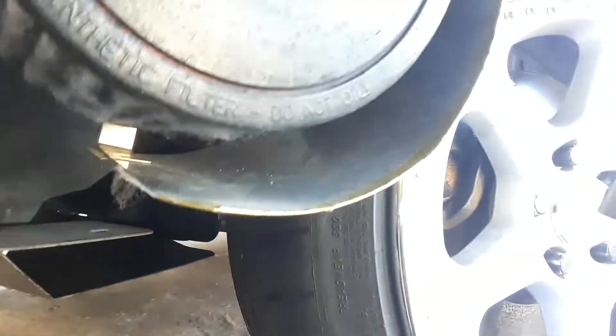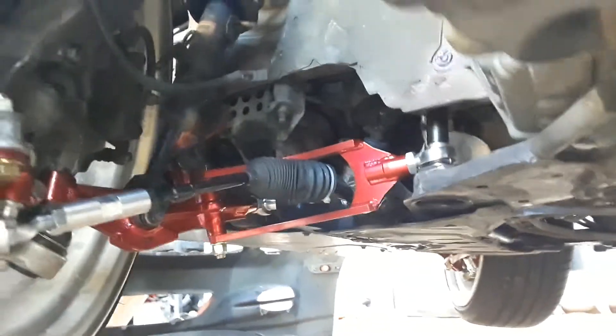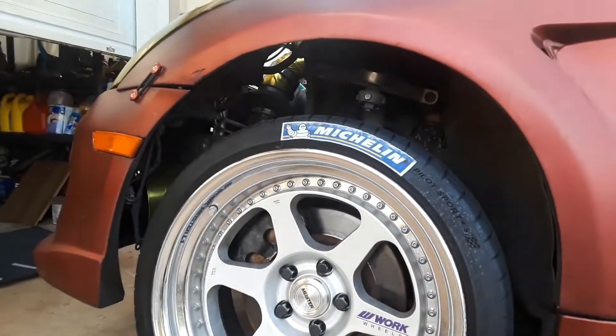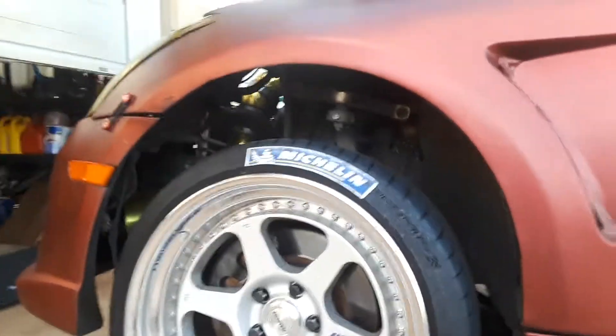I find it's rubbing against my sway bar — my Iback sway bar. But we'll see, that's my problem. This is it, the moment I've been waiting for. Do I need a spacer, or do I need to take off my front sway bar?